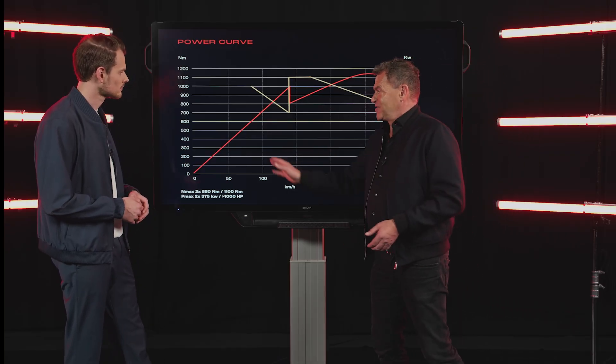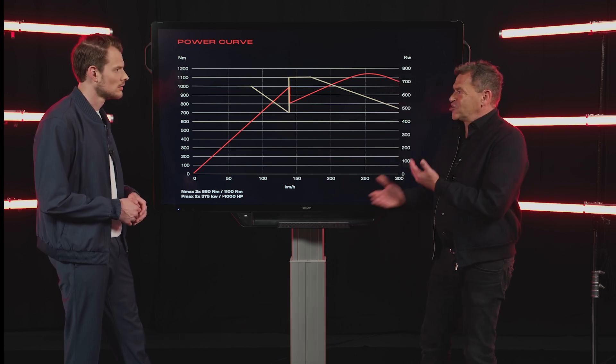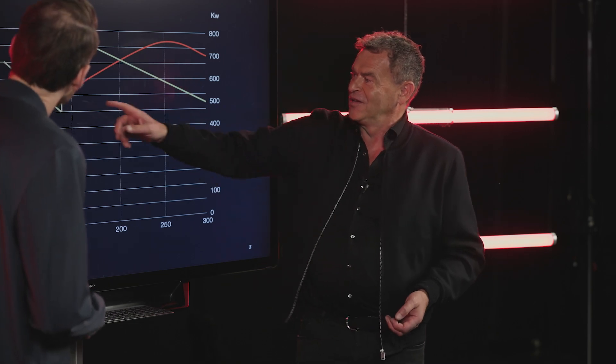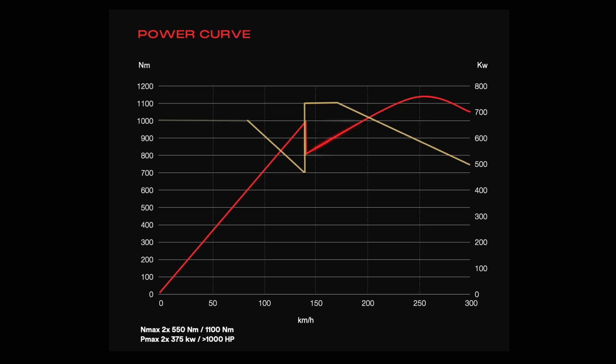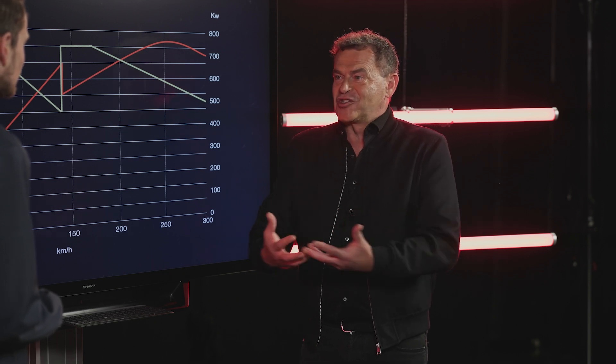You shift up basically between 100 and 200 km/h, wherever you want, and you get that additional kick. I can shift whenever I want. Then we create in the second gear this kind of power curve which gives you exactly what you expect from a sports car: going up in a linear power output, acceleration like you want to see it, like you want to feel it. This is what we call the foundation of that experiential performance.